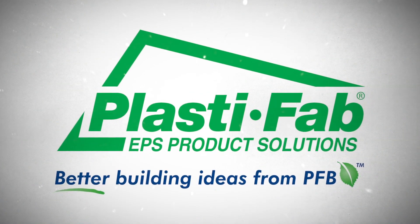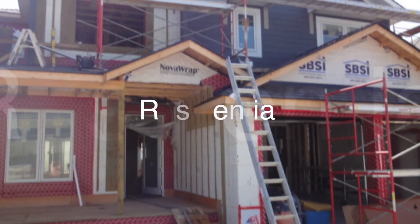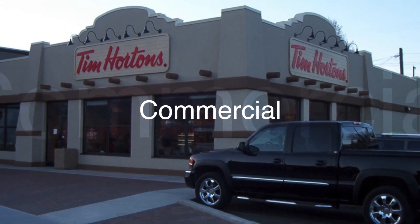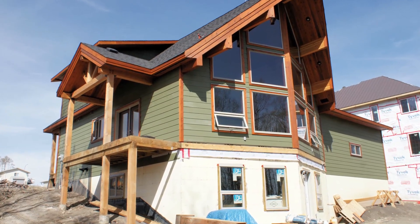Welcome to the PlastiFab Advantage ICF System Instructional Video for Contractors and Installers Constructing a Building Using Advantage ICF System Products. These products are used extensively in residential, multifamily, and commercial buildings. The information in this video is intended to supplement, not replace, the building code and occupational health and safety regulations in your area as well as your engineering design.